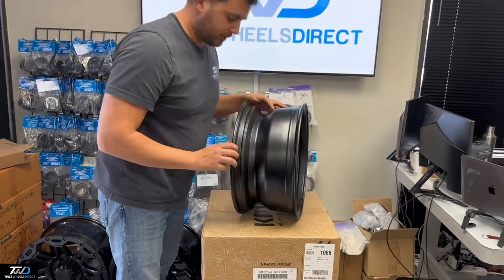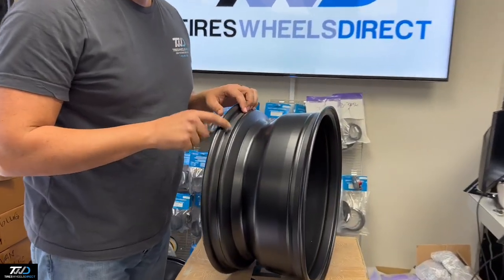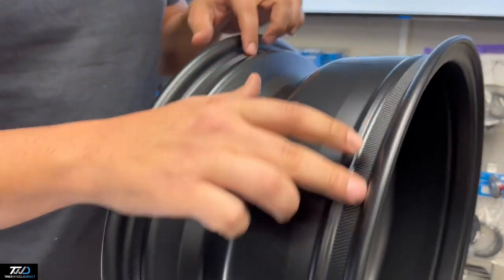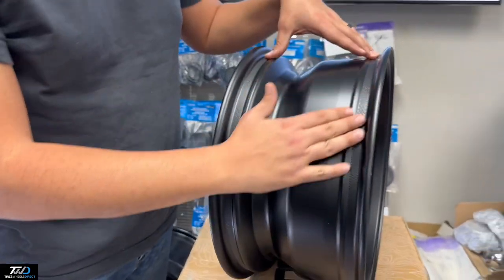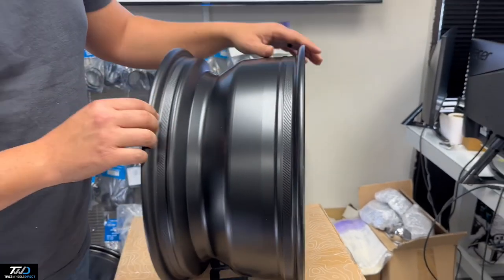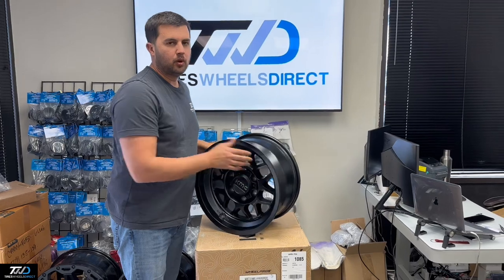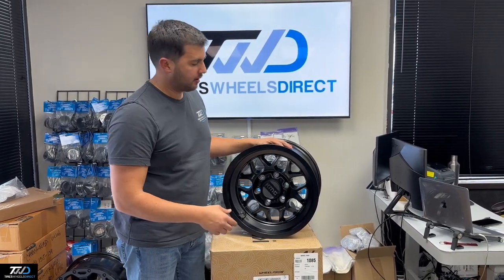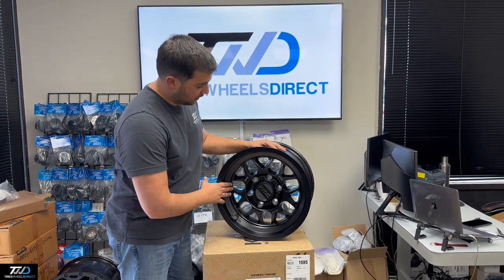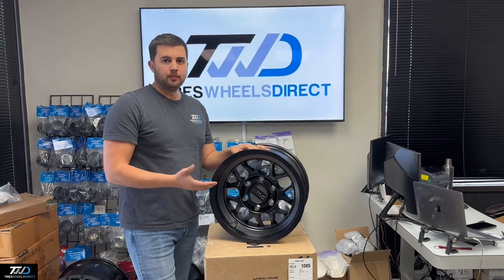One cool thing about this KMC wheel — they did a little ridge, similar to what Method does with their bead grip, but it has more of a slanted look. This will definitely help for trail guys looking to lower their pressure or run a low PSI so the bead doesn't come off the tire. It's a good-looking wheel. They come in bronze, black metallic, and blue.